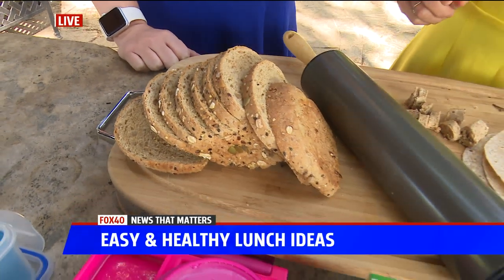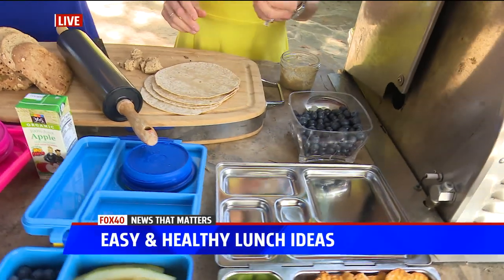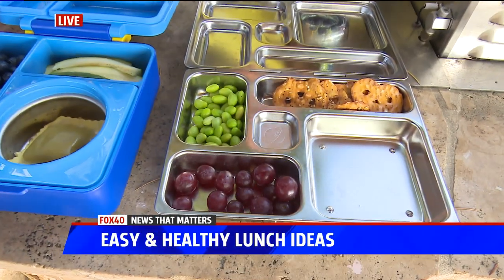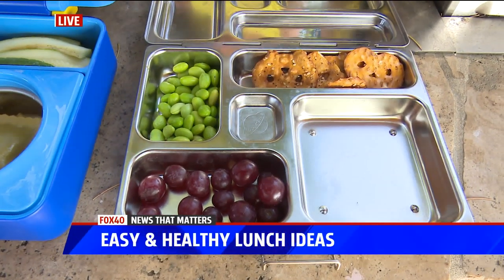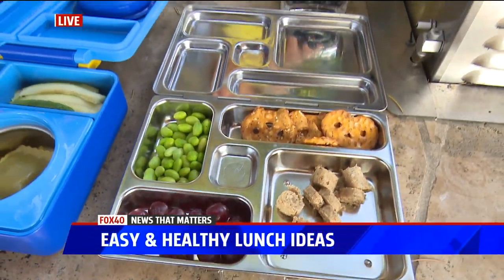Over here I put some edamame. If some kids don't want to do any of the animal-based protein, edamame is still really high in fiber and high in protein, so that's a great alternative. You can have something like this and then add some fruit to that.